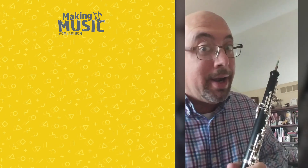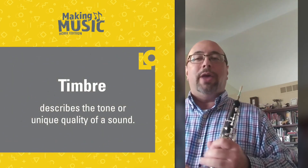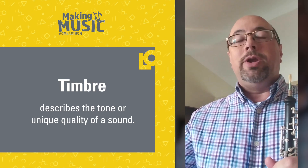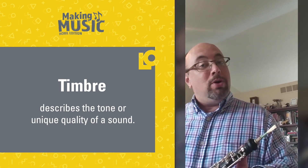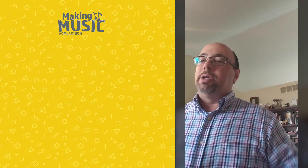The word for that unique sound is timbre. You might have heard that word. It looks, if you spelled it on a chalkboard, like the word you say when you cut down a tree — timber. But it's actually pronounced timbre. So like I said, composers write slow music for the oboe so we can really hear this timbre.